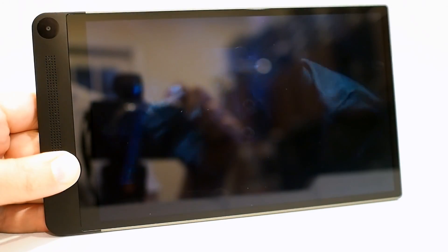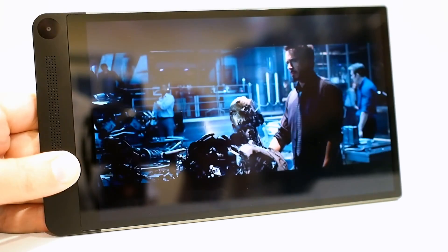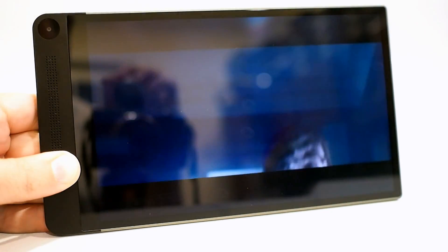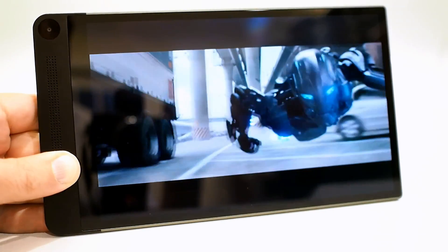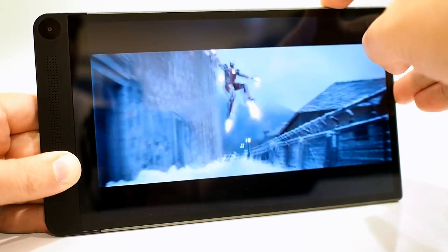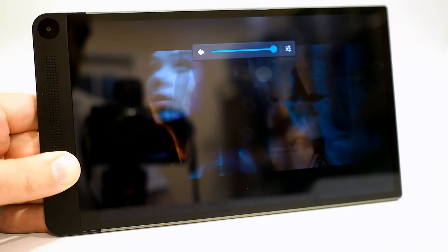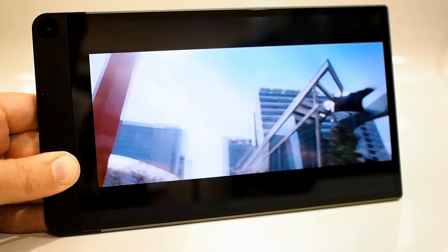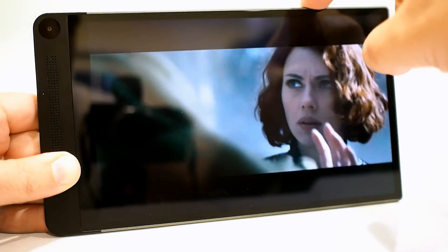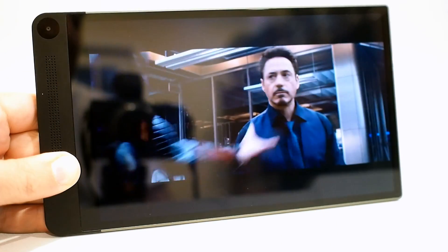The Dell Venue 8 7000's multimedia capabilities are also pretty good. The Avengers: Age of Ultron trailer running on the device in full-screen HD is perfectly smooth streaming from YouTube. With the front-facing speakers, sound is pretty good as well — really not bad at all considering how small and thin the device is.